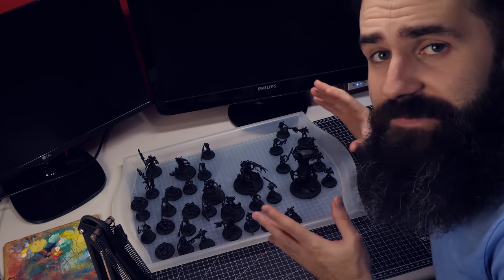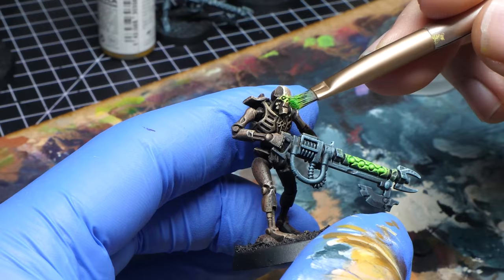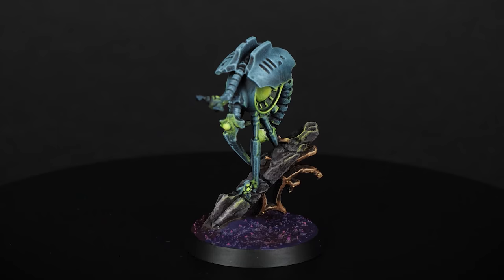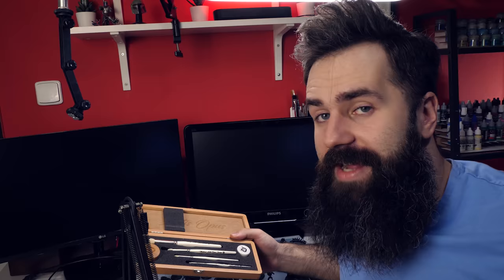This is 1000 points of Necrons and I'm gonna paint all of these using makeup brushes. I know that this might sound kind of weird, but there is a reason for this. If you remember this little guy which I painted for my drape brushing video, I actually wanted to paint an entire army like this. Last time I used expensive Artis Opus drape brushes, and some of you told me I can use cheap makeup brushes instead. Today we are gonna test this hypothesis.